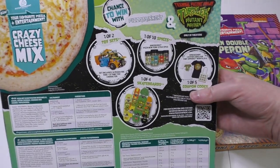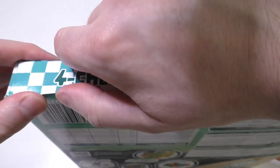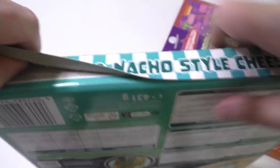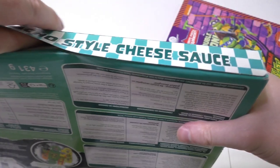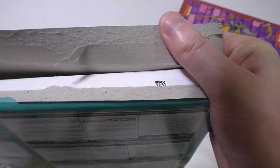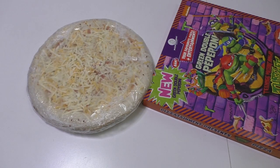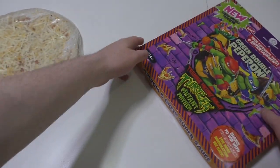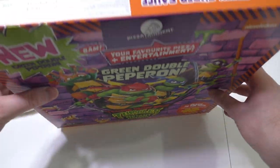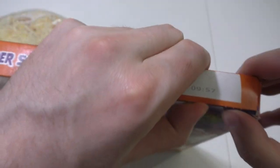Here's the same promotion going on inside. Let me open it up carefully - I want to keep these boxes as decoration. So here's the cheese pizza, and I'll make both at once. I'll try to break them apart in the middle. Here we go - the green pepperoni and super sauce one too.